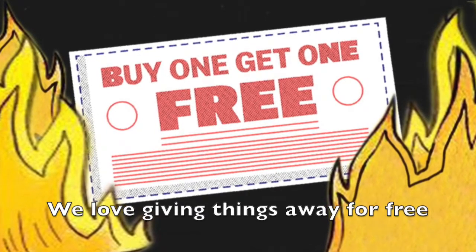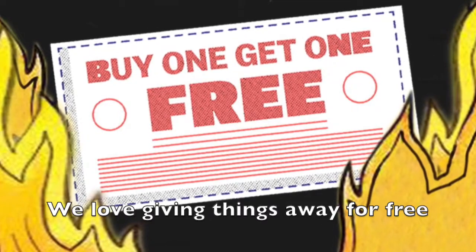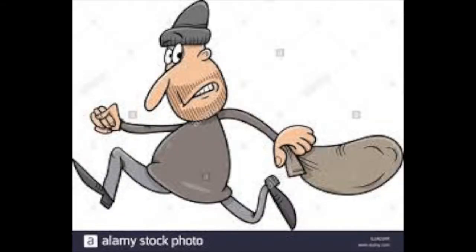If you like the product, we will give you another one for free. Since we really care, if you didn't like the used and rusty nail you have received, just send it back and we will give you no money back. Doesn't that sound like a deal?